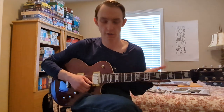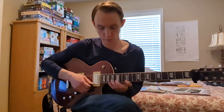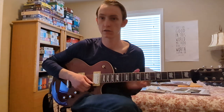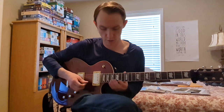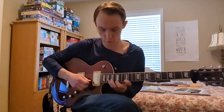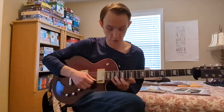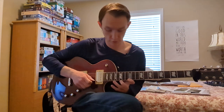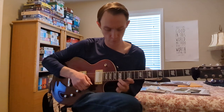You're also going to be using the exact same finger pattern, which will be pinky, index, middle, pinky, middle, index — that six-note shape. So for the minor arpeggio, you're going to play 19, 12, 15, 19, 15, 12.